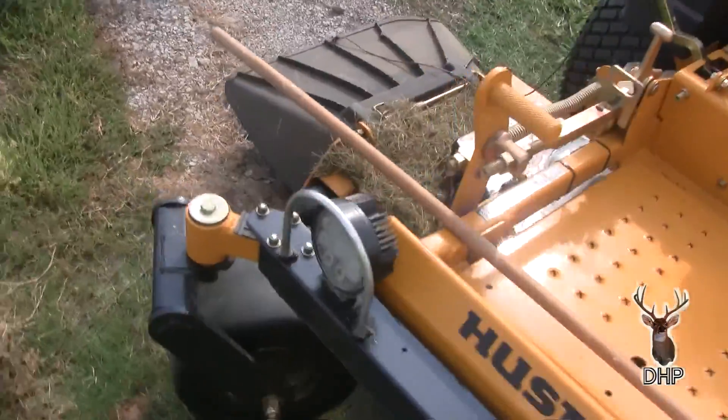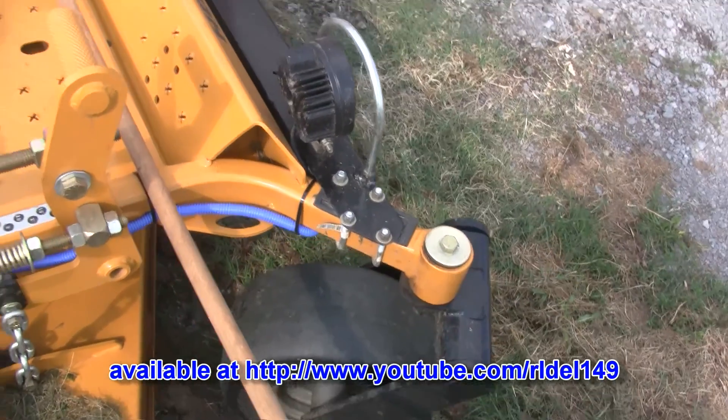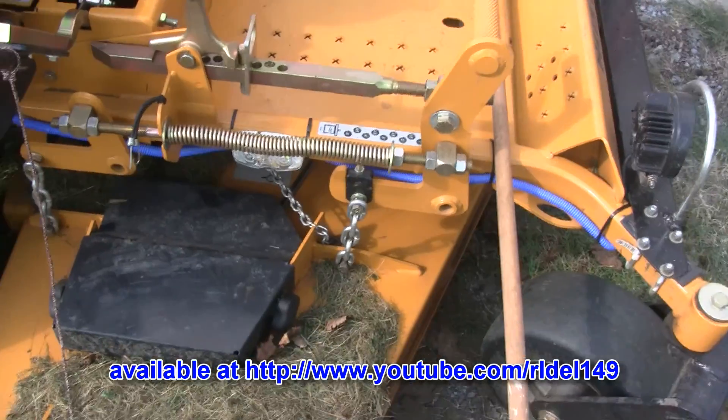And I just screwed them directly to the frame. There's a little wire where the cord goes through there. So I mean, that's just all there is to it.